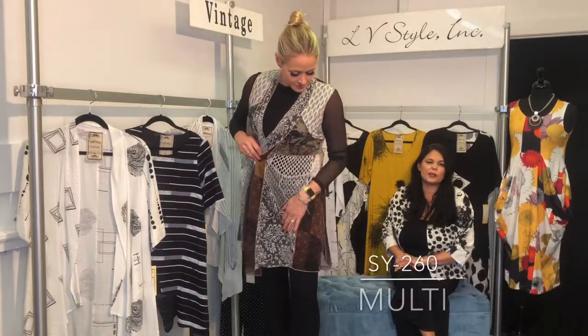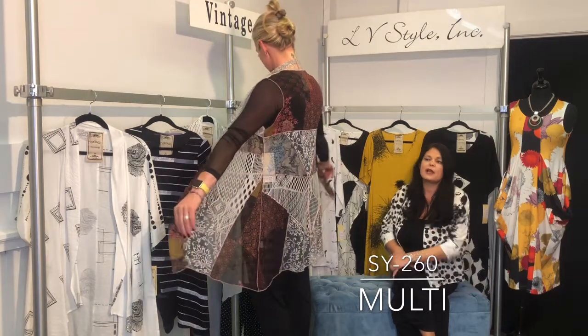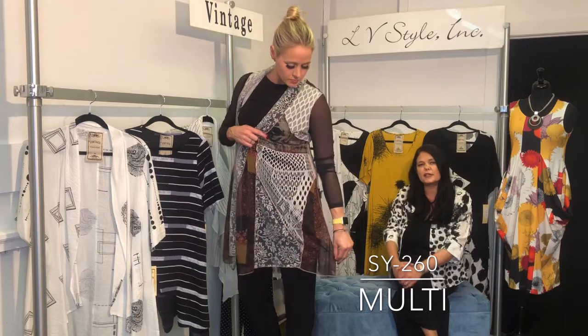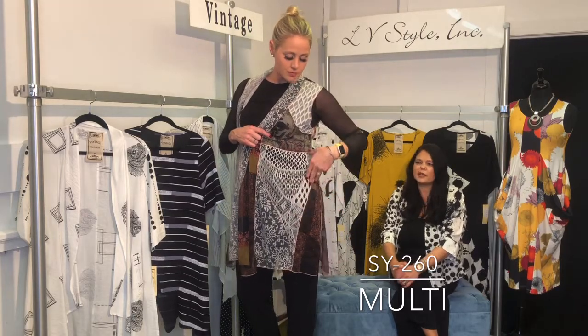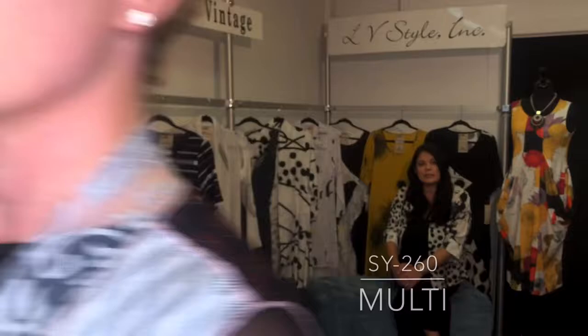This one is straight across on the bottom, so it doesn't have the points, which is nice. It's a mixed media piece — you've got that exposed raw edge seaming with vintage lace and chiffon and even a little burnout. Just a funky whimsical vest.